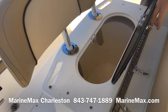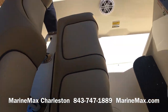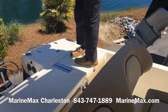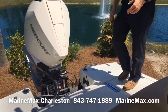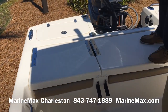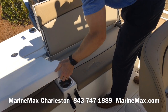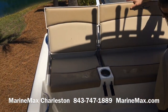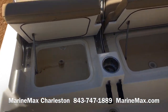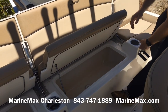A lighted and aerated live well is beneath the helm seat, along with two more speakers. When the stern seat backrests are in the down position, you've got a lot of real estate to walk around back here — it's all non-skid, so it's a really nice casting platform. When the backrests are in the upright position, you have full beam seating. There are live wells and bait wells all the way across beneath the actual seats.